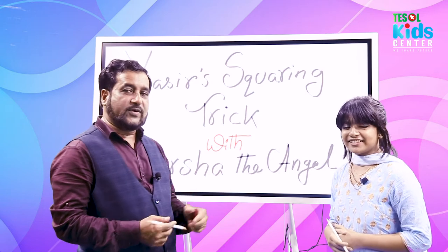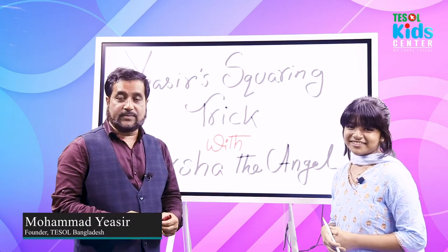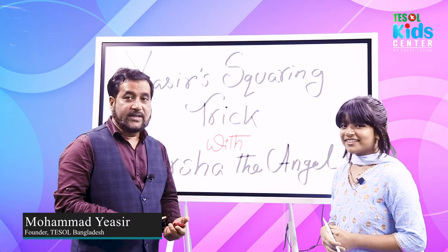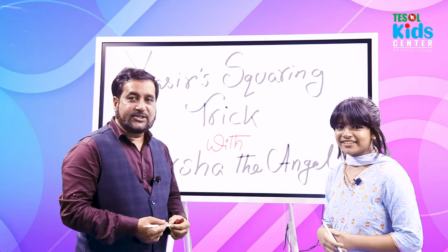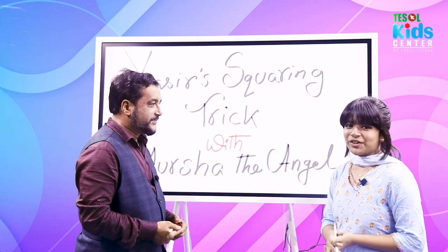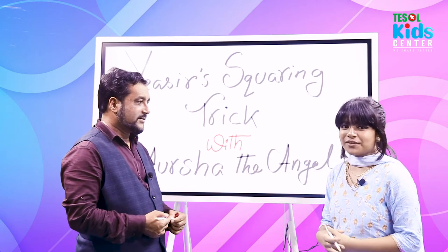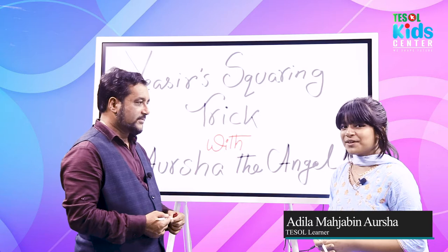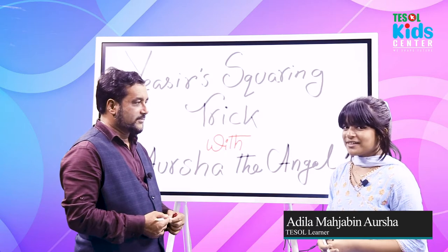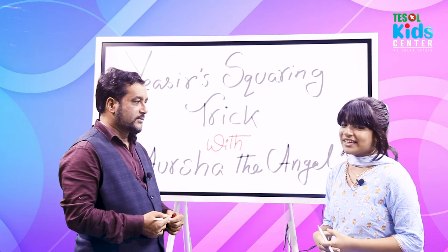Assalamualaikum, welcome to our special video. This video is special because I've been joined with one of my favorite students. Let's get introduced — would you introduce yourself? Hello everyone, assalamualaikum! I'm Adila Mahajarin Arsha, but everyone calls me Arsha. I'm a fifth grader at Military Government Girls High School.